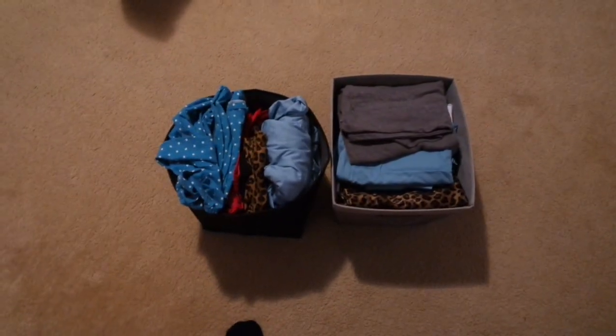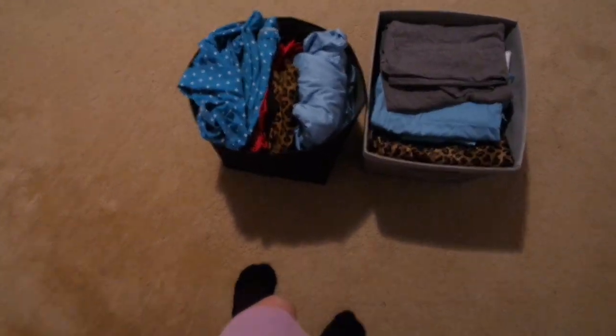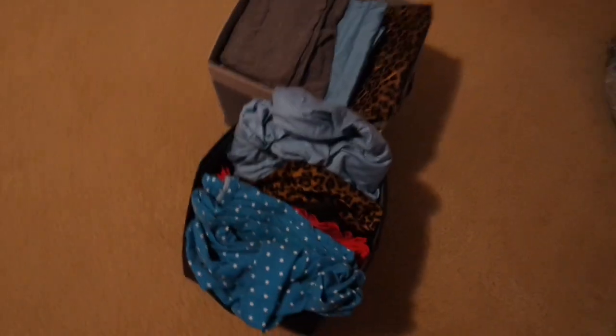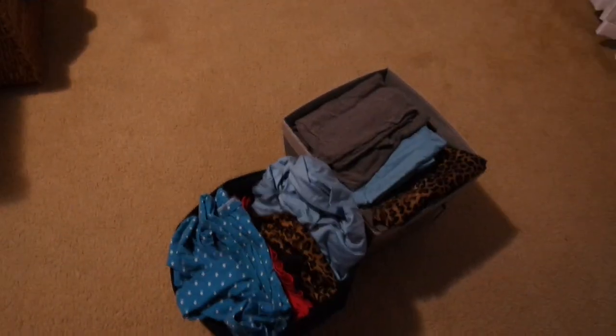I also wanted to redecorate my bathroom and I've been organizing it. I had these little bins — these are all my sheets and bedding, and curtains, so I've organized that. I've been working on the closet a little bit extra too. I'll show you what I've done to the bathroom so far, so if you're interested, keep on watching.